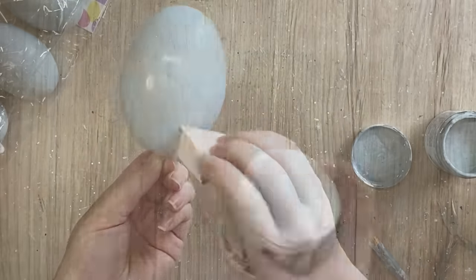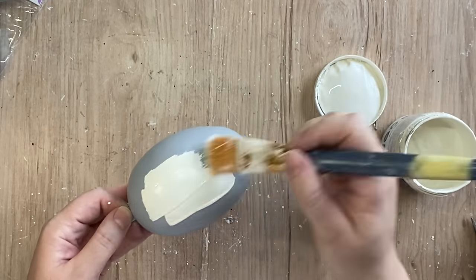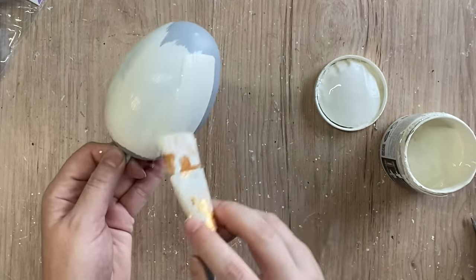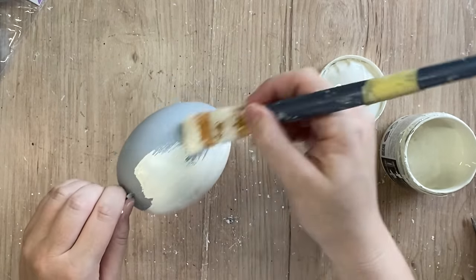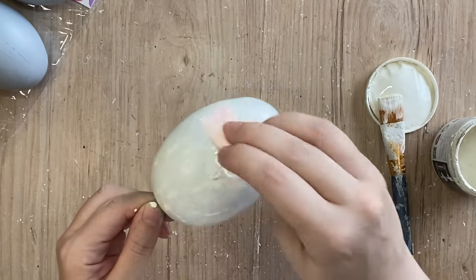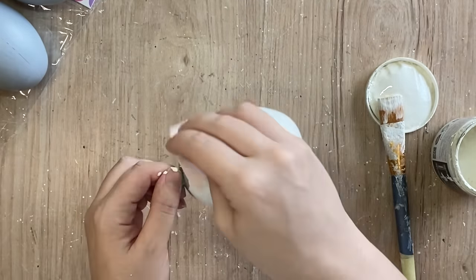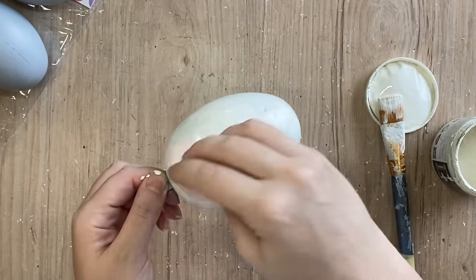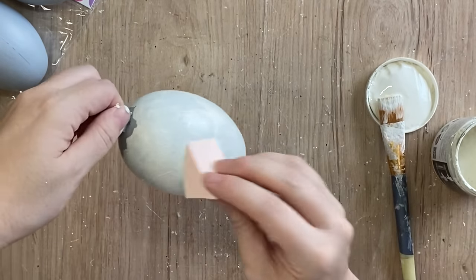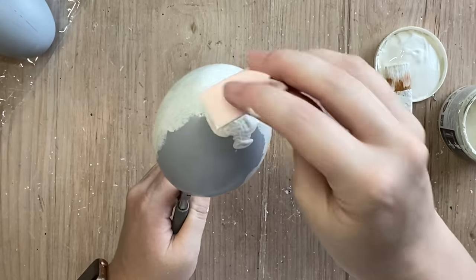After my primer had been dry for several hours I took Paint Couture's buttercream chalk paint and started applying it with a paintbrush. However I decided I preferred the look of the makeup sponge so I did switch to using one of those for the rest of the eggs, going over the brush strokes to get that eggshell finish. I continued applying the paint with the makeup sponge on each of the other two eggs. It did take two and a half coats to get the coverage that I wanted.